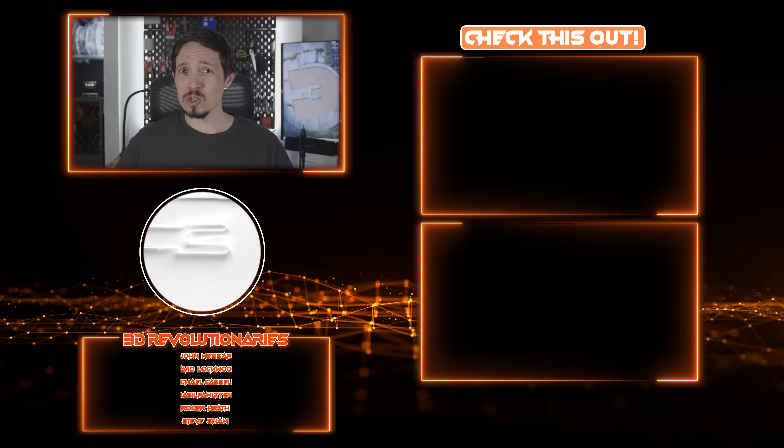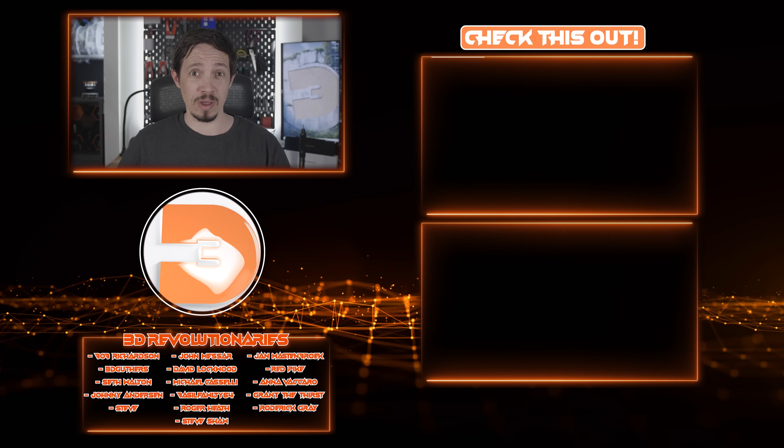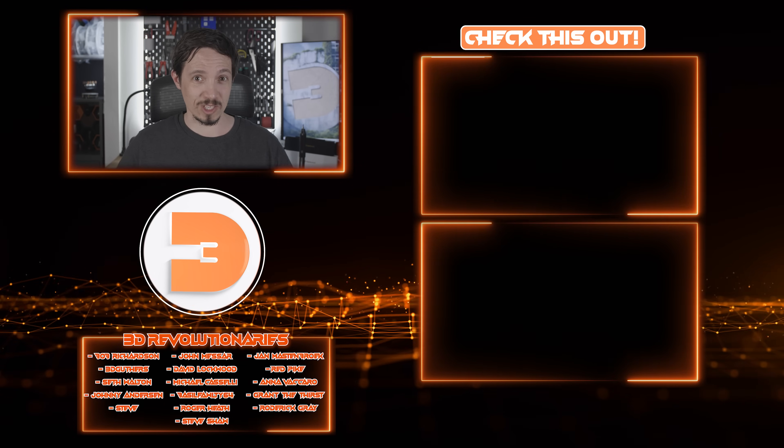For now, as always, thanks very much everyone, and until next time, happy printing. So what do you think? It's not a tool I thought I'd have a plan on using, but I can see myself using it all the time now.